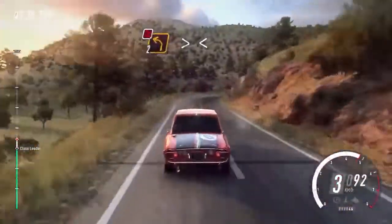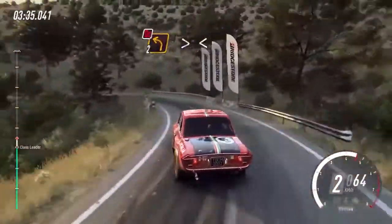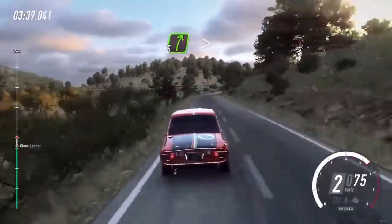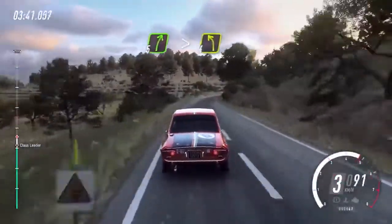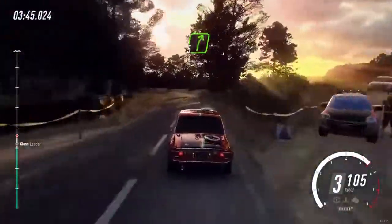Into 2 left long, tightens, don't cut. Opens 100. 5 right long, tightens of a crest. Into 4 left long. Into slow, small cut, 5 right, 3 left.